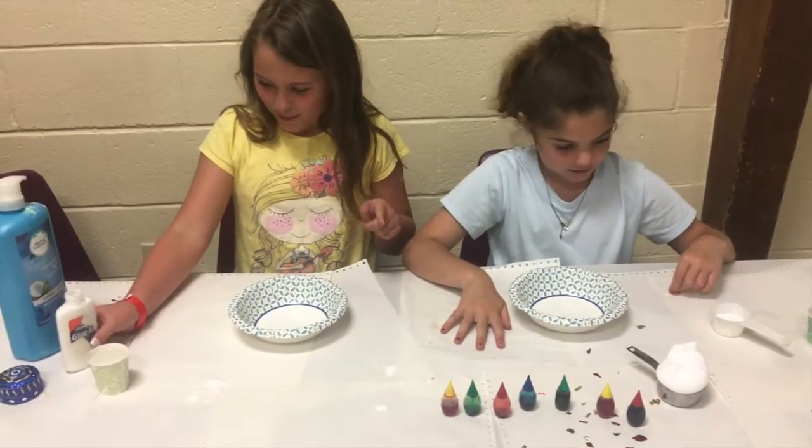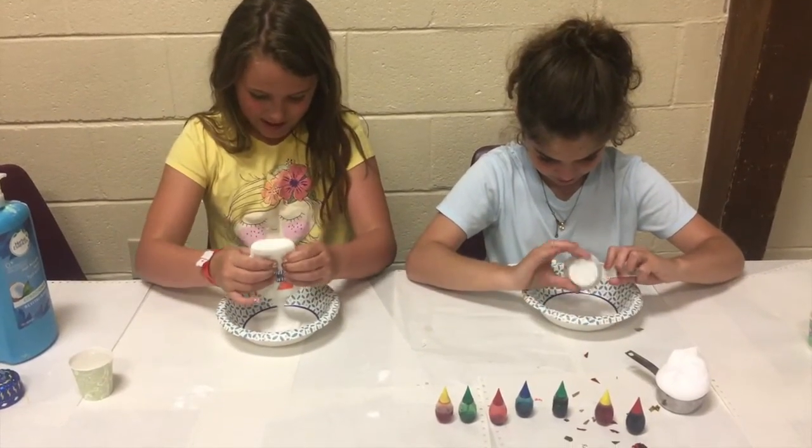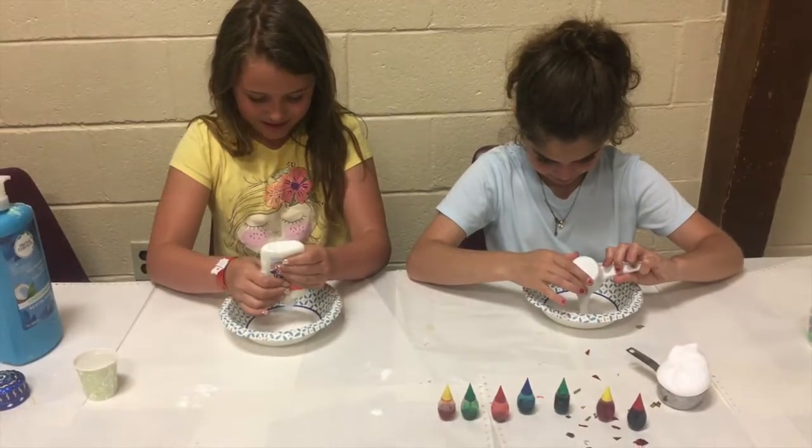So we're gonna start off by pouring in glue. I have glue all. I'm using glue all to make it glossier and thicker.